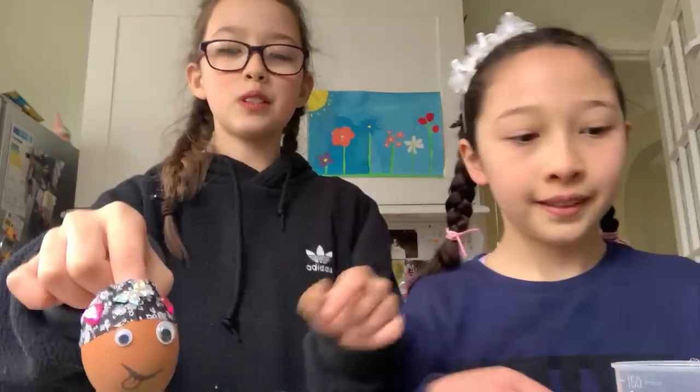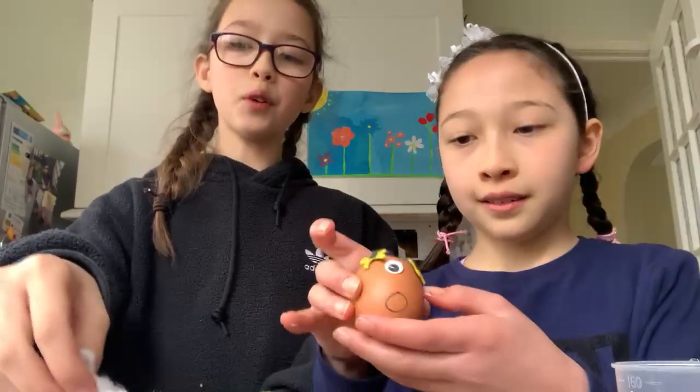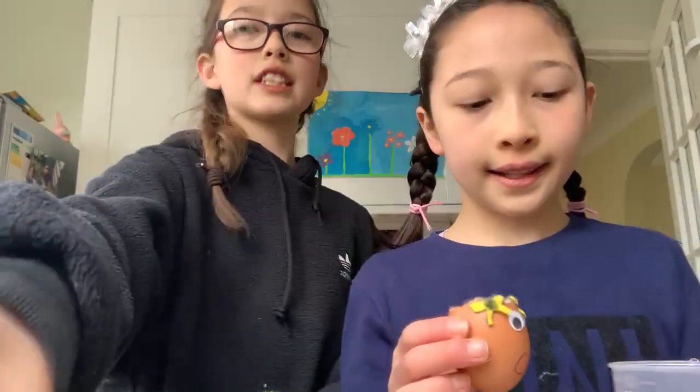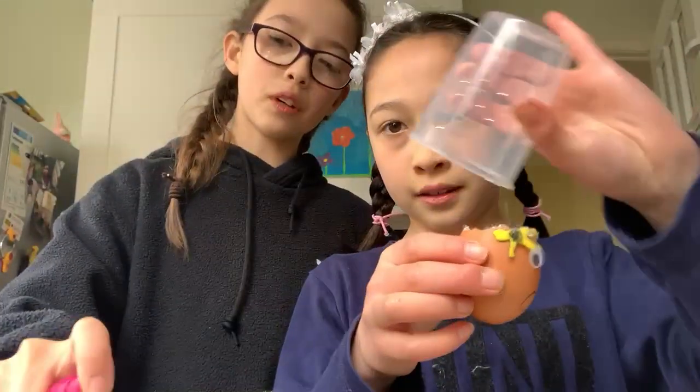Then you can decorate it how you want — we've decorated ours like these. Once you've decorated it, you're going to fill it with cotton wool and then spray it and add a little bit of water to make the cotton wool nice and damp.